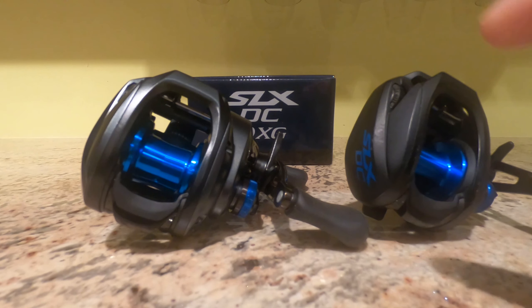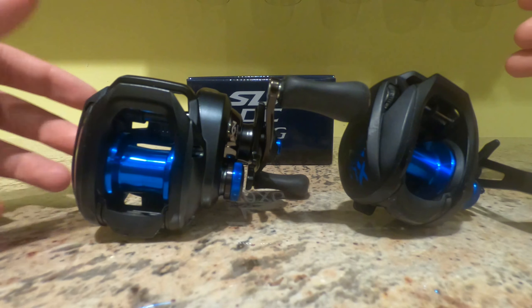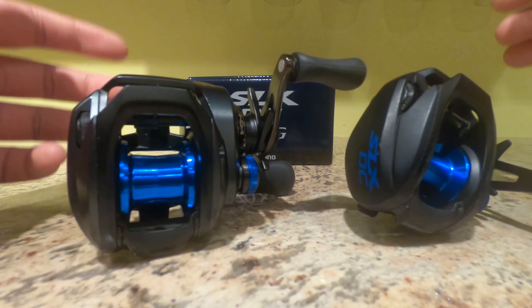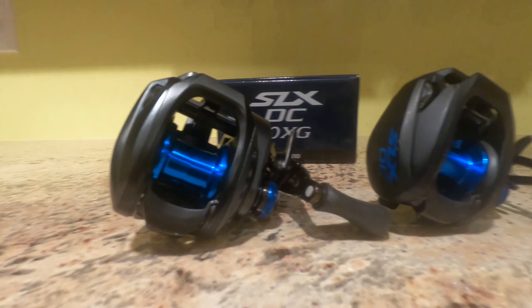It really depends on what you're going to be using the reel for. If you're going to be frogging, definitely don't pick the DC70 — go with the DC150 or even a different reel, there are plenty of great frogging reels. Overall it comes down to cost. If I were more budget-aware, I'd probably go with the DC150. You still get great casting out of the DC braking — it's the exact same braking system, the only thing that changes is the spool size. So if I'm trying to stay budget-friendly, the SLX DC150 is probably $20 to $30 cheaper.